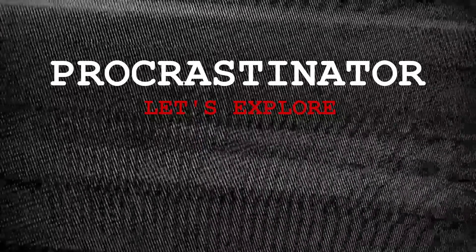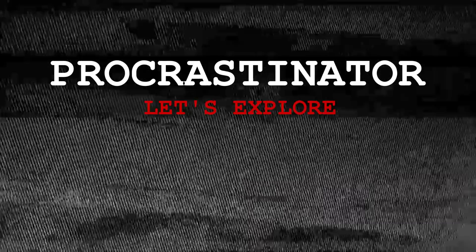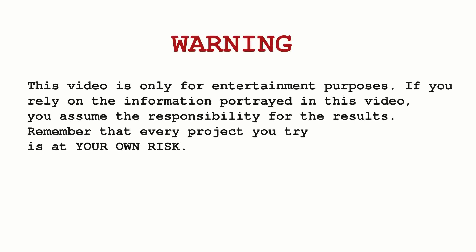Hello everyone, welcome to Procrastinator. Let us know in the comments. Let's watch this video. This video is educational for entertainment purposes. You can try it in the aram wheat. Be responsible, be safe. Let's watch this video.